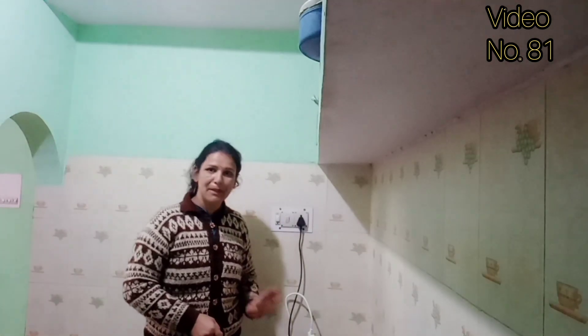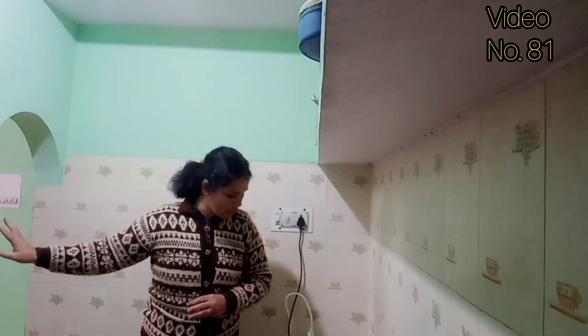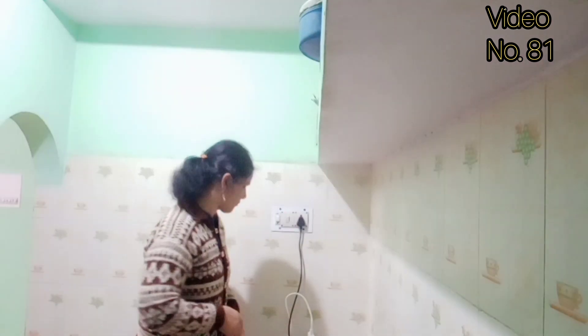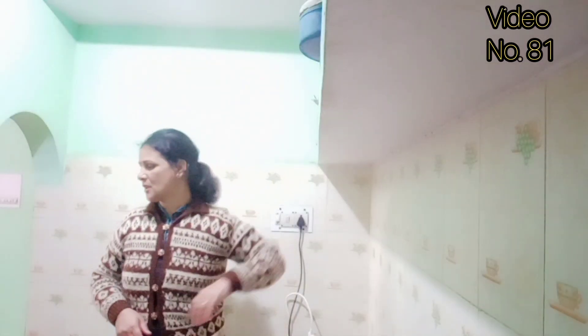Our chai is ready. We are going to make the chai now. Now I have strained the chai.